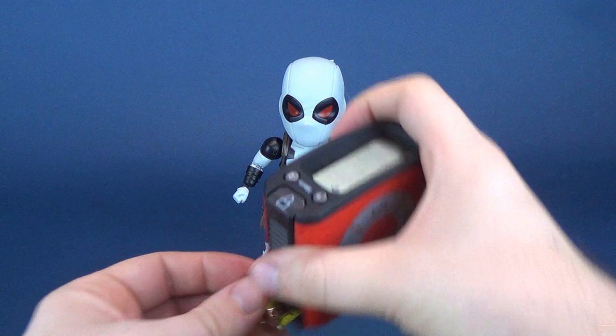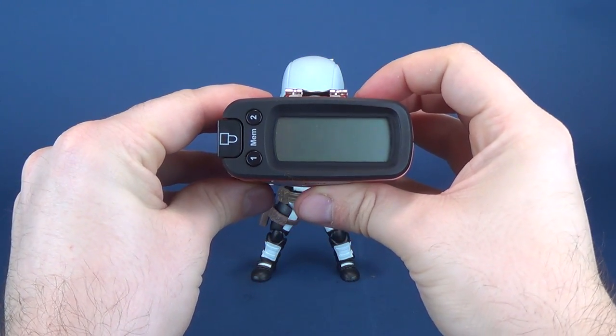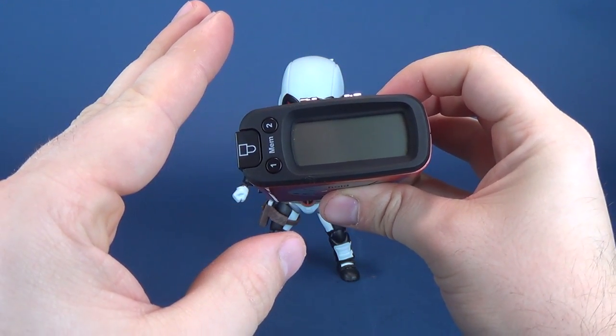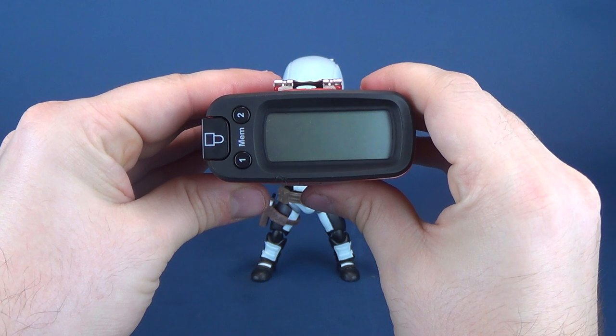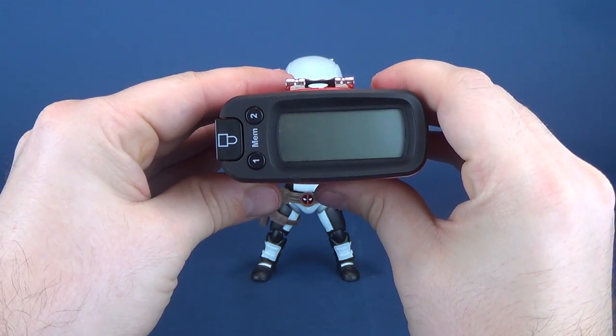Let's get a special look at the special release of Deadpool. Let's figure out how tall the figure stands. Putting the tape measure — the Ultra Measutron — right up to the top of his head. The figure stands exactly 7 inches in height. Let's switch that over to centimeters to find out that Deadpool stands at 17.8 centimeters to be exact.